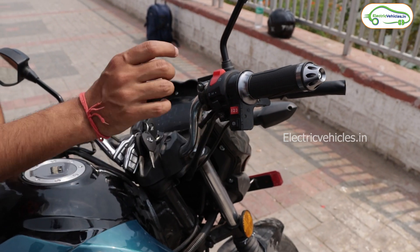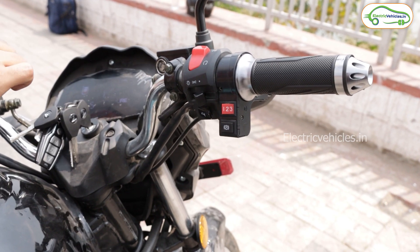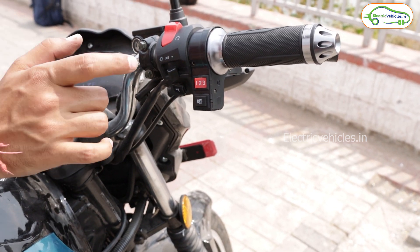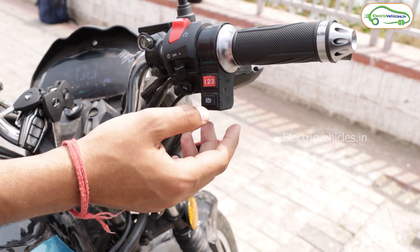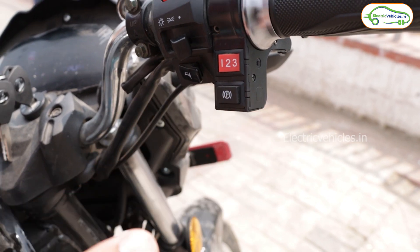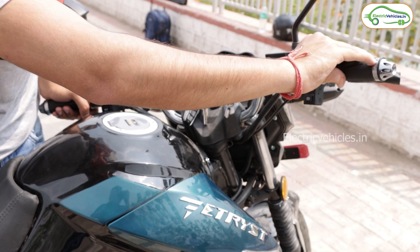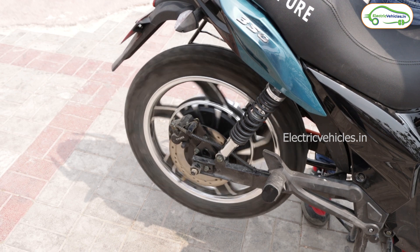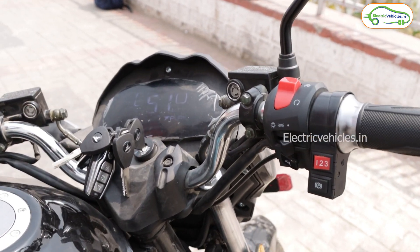Let me show you how to start this bike. Currently the bike is in parking mode. You turn the mode selector and switch from parking mode to driving mode — and now the bike is in driving mode. If you give it acceleration, you can see the tire is moving. Note that this bike has no reverse mode.